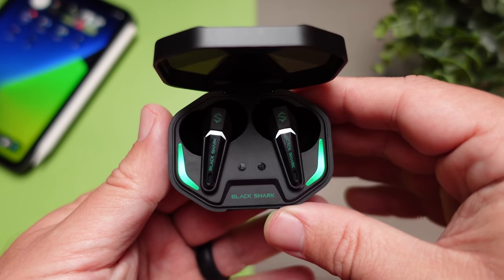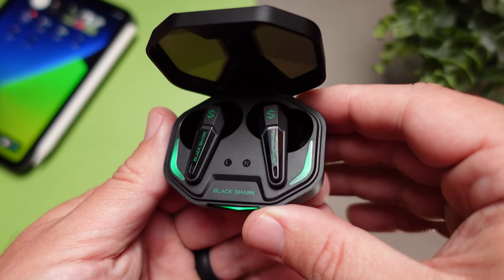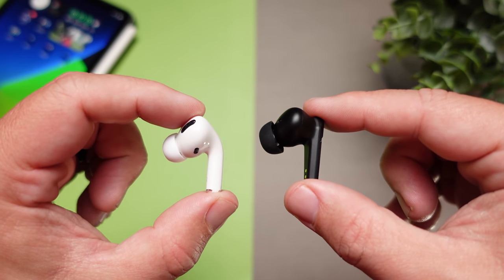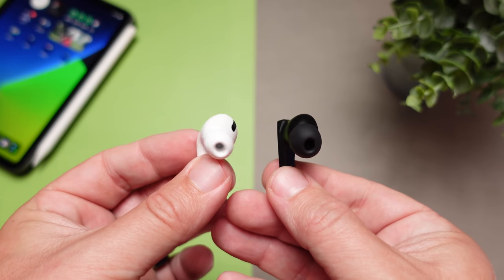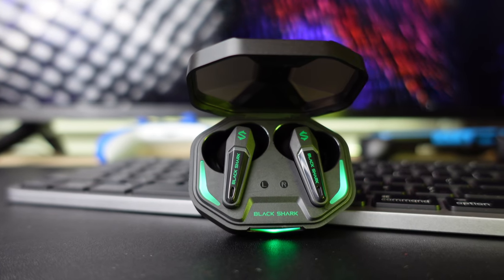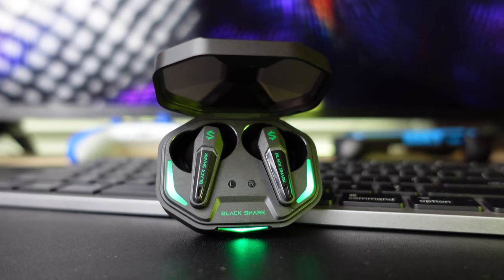When you open the lid, you see the earbuds. They still have a small stem — not as long as regular AirPods, about the same size as the AirPod Pros — but the design has more straight lines and a squared-off look that fits the gaming aesthetic. The earbuds also have lighting on them, but while you're listening the light is not constantly flashing, so it's not drawing a lot of attention. You can even use them in bed without the light glowing up the room.